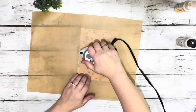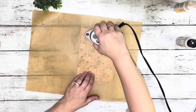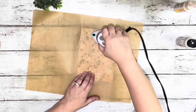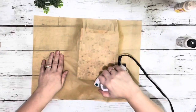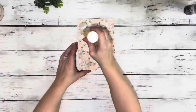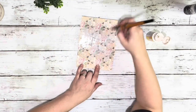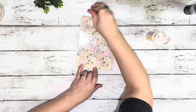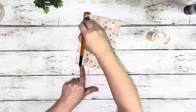Then I took parchment paper and my travel iron and ironed that on. What it does is smooth out any wrinkles or bubbles and dries the Mod Podge as well. Once that was dry, I took the Mod Podge and did an outer layer, brushed that on the front of the scrapbook paper, and then used my heating tool to dry that.